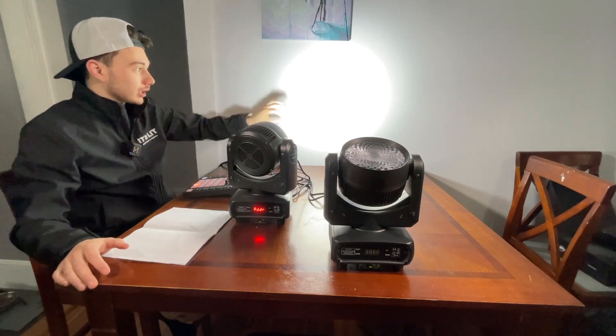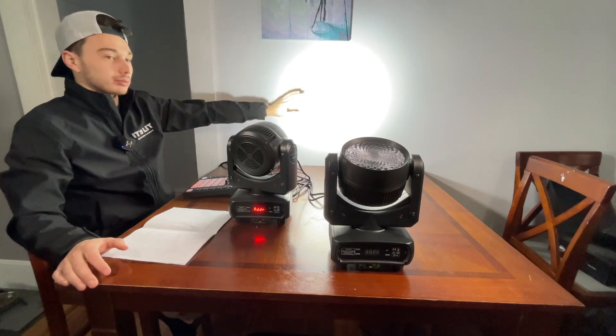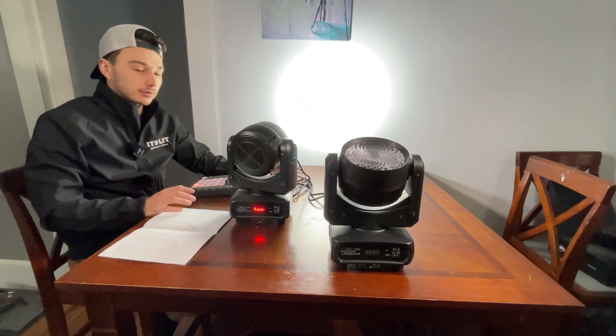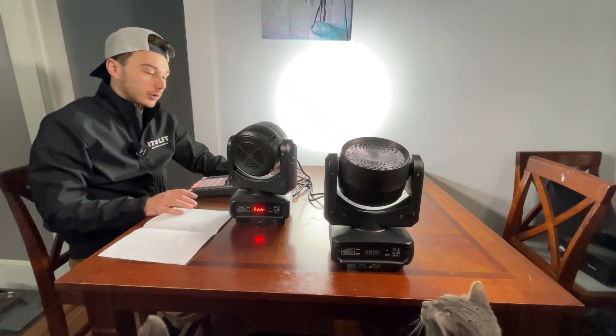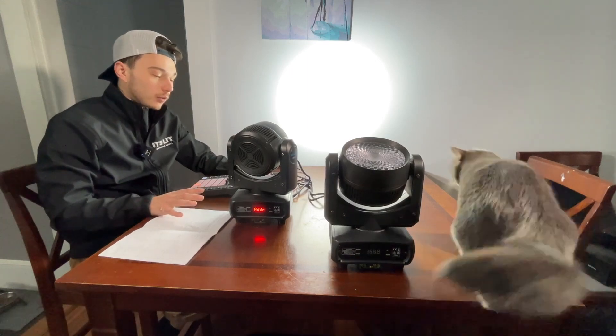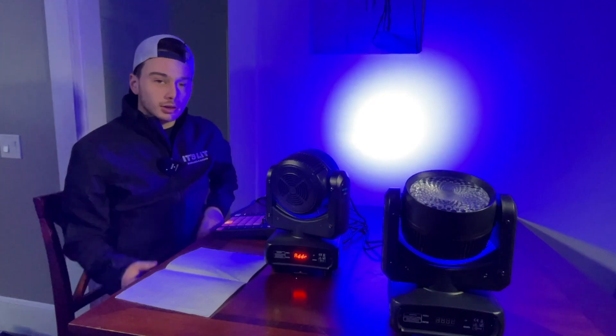If that's what you're looking for, then this is a great light for you. If you're looking for something that's hot in the center and doesn't fade off the edge as much, you're probably looking for a beam light — that's just a matter of what kind of light you're actually looking for. So this is a great entry-level wash light for DJs and entry-level production people.